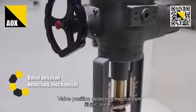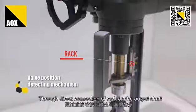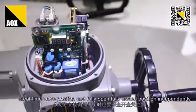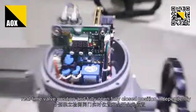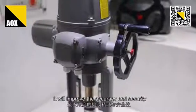Valve position detection: through direct connection or a rack on the output shaft and two sets of gears, the system measures and detects the real-time valve position and the full open and full close positions independently, improving both accuracy and security.